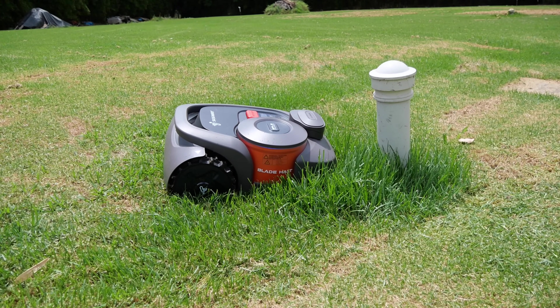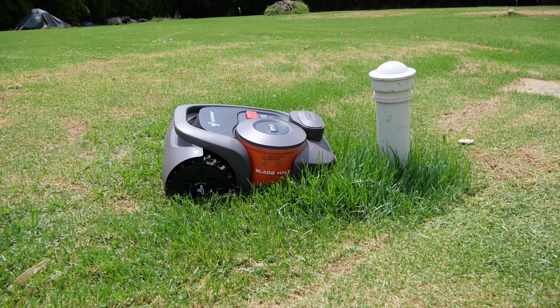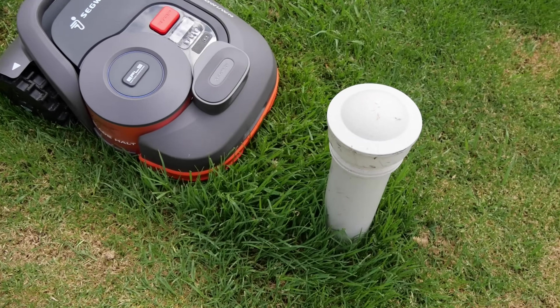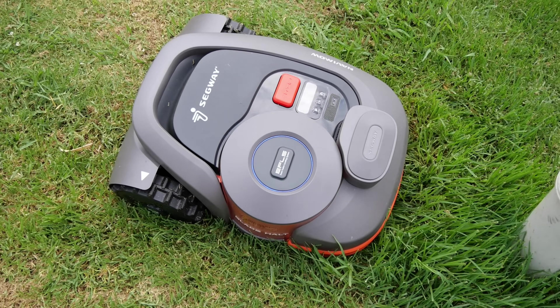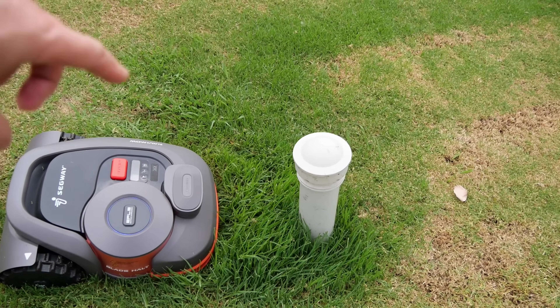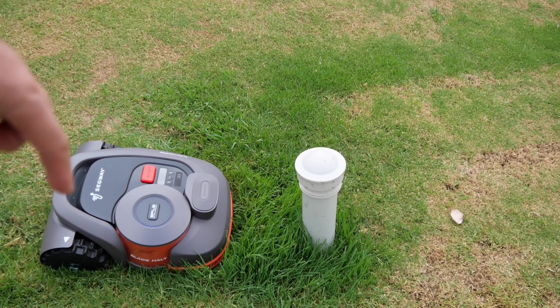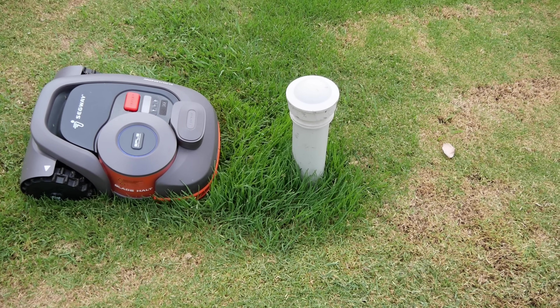We have a problem — it's a little bit stuck. It's trying a few different things. I think it'll send me a message if it gets stuck. There's a bit of a dip here that even a standard ride-on lawnmower struggles with. I'm going to have to make an island around it. You can make islands around things you don't want the mower to go near — a table, or in this case, a septic tank breather — so it never goes near that area.